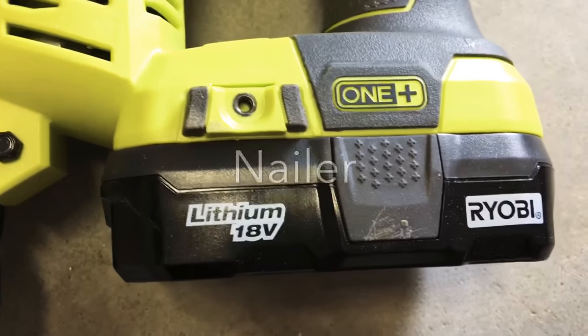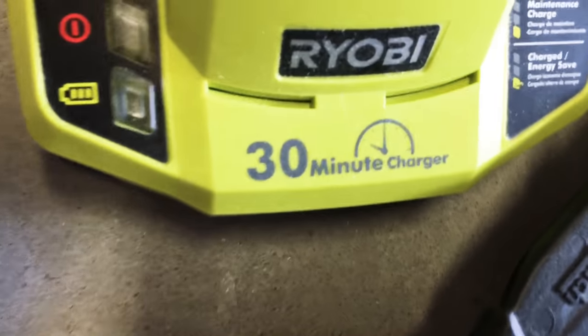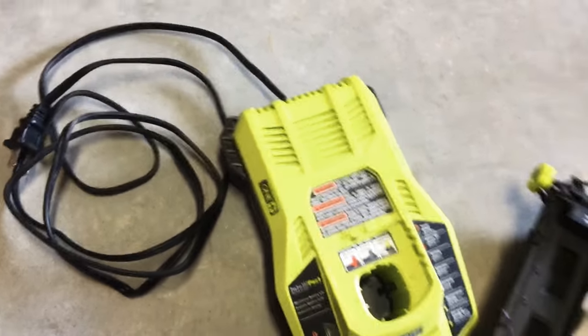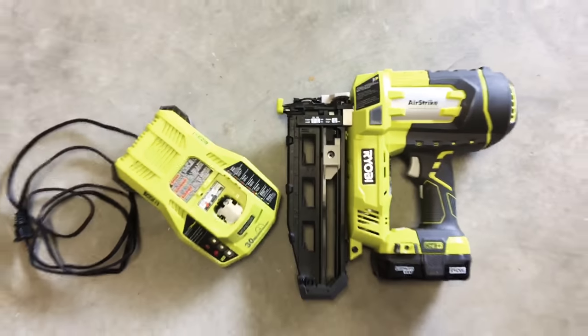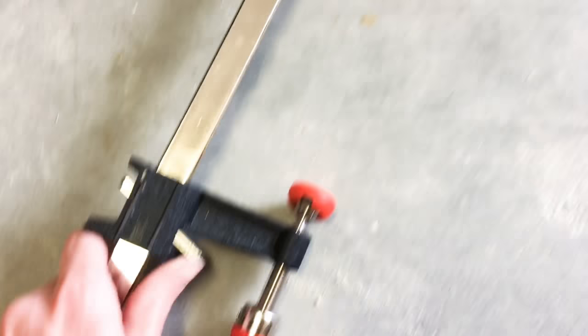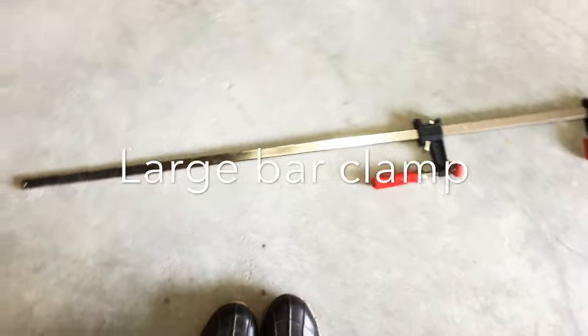Now let's move into phase three of my basic tools. Purchasing this nailer opened up a whole new world of future builds for me. I've borrowed nail guns from friends in the past, but this has been well worth my money. And the more things I build, the more clamps I accumulate — these large bar clamps have been well worth it.